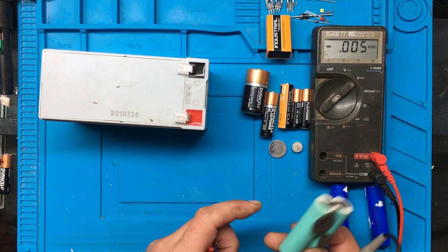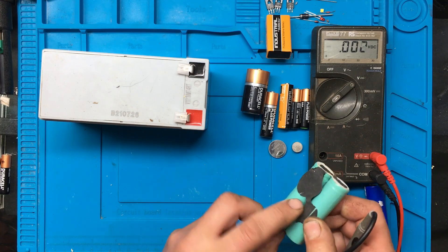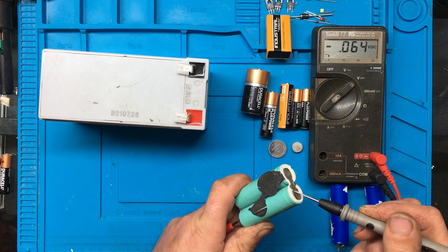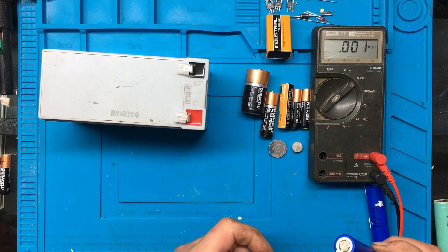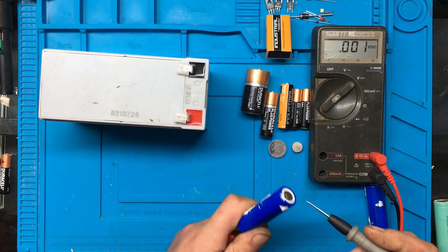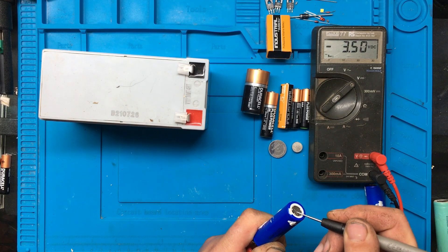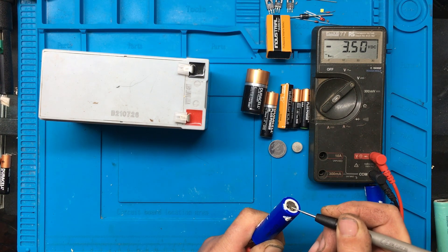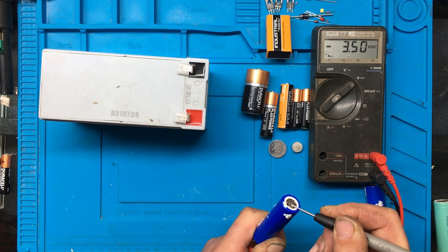Some 18650 batteries here. Now obviously these are rechargeable, but these are old ones. Just to show you - nothing in there, they just need to be disposed of. We'll try this one here - these are out of the Ring doorbell that I previously fixed. 3.5 - these did charge up to about 3.6, so 3.5, just lost a little bit of voltage since they were charged.